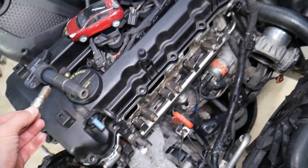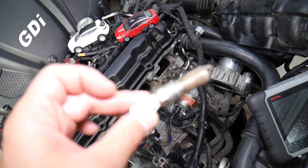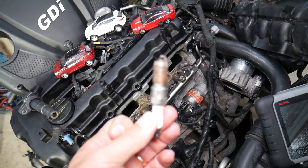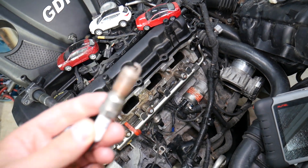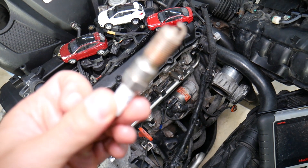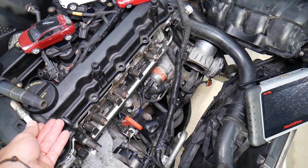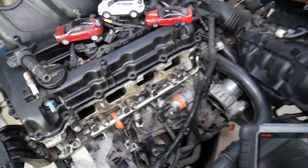Number two: it could be the wrong type of spark plug. If the spark plug is not made for your car and somebody installed the wrong ones, or in some cases a different brand of spark plug, that can sometimes cause that problem as well. You need to make sure you use the correct original spark plugs — I recommend good quality plugs and I'll put the link where you can get them from.